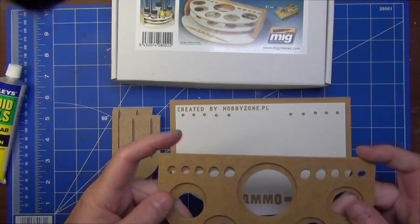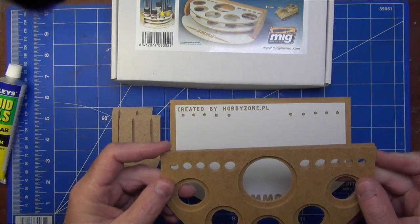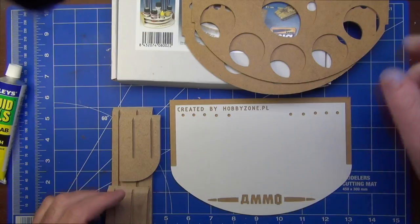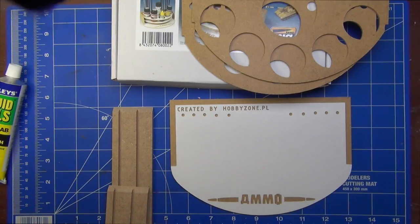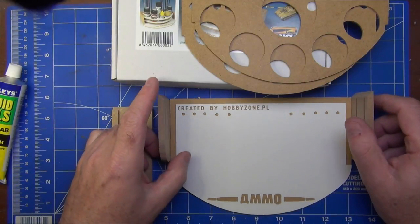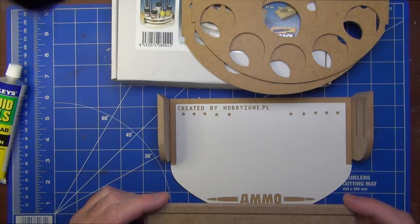It looks like we've got two tiers here and they're not quite the same size. Looking at the picture, it appears the larger circle goes on top. We've got two pieces here which must be the sides, and then we've got this piece which obviously must go at the back.